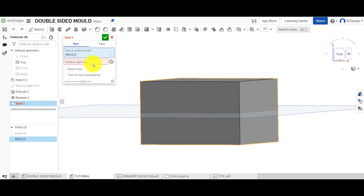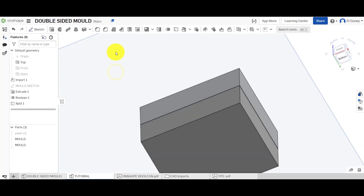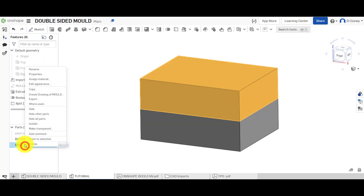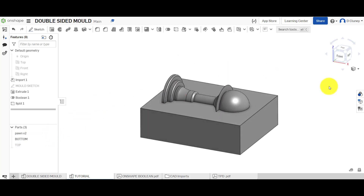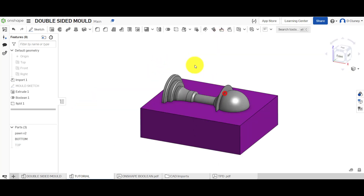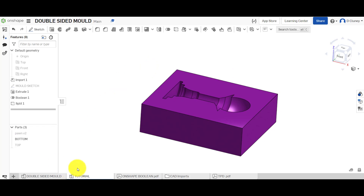If you get an error, make sure you've only selected the correct entities — deselect anything extra and confirm with the tick. Now hide that and rename the two parts 'Bottom' and 'Top.' Hide the top and bring the chess piece back in — change the colors so the actual design stands out. We now have the two halves of the mold.